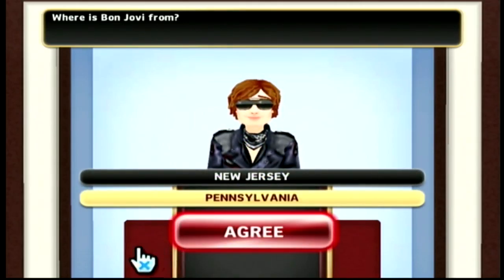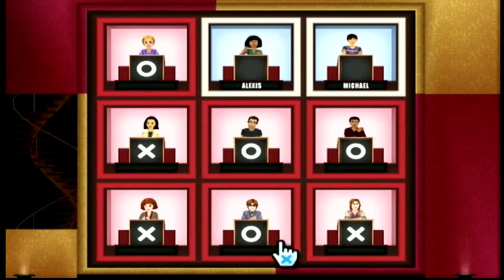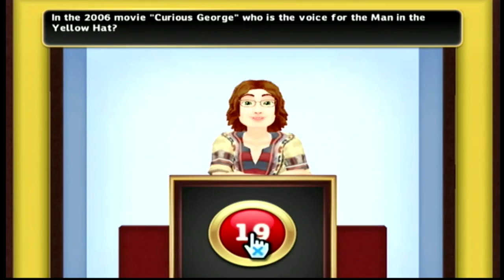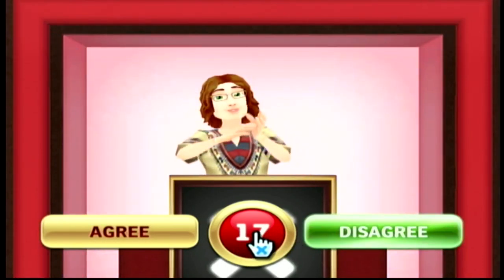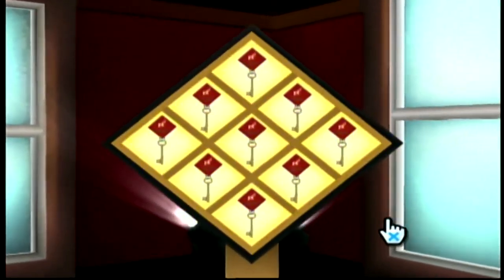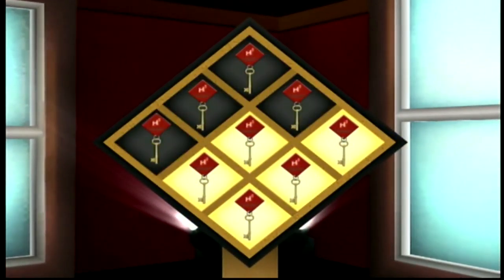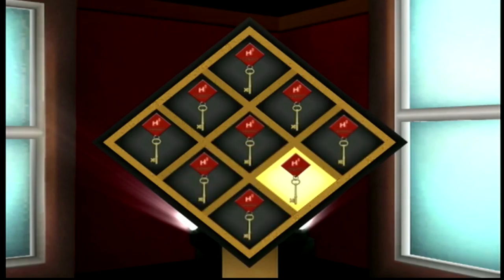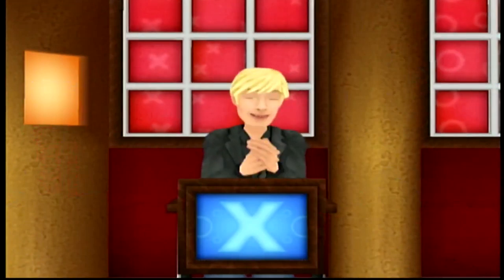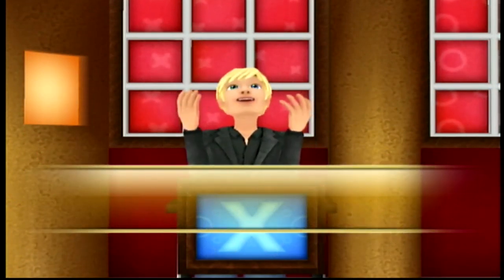So to win the round you have to get a question right — you can't lose your way into the winner's circle. The first player to win two out of three rounds wins the game and gets to go to the winner's circle. Once there, you have a chance to win twenty thousand fake Wii dollars. The goal is to open a chest; you get nine questions — one for each square — and for every correct answer they remove a fake key. The more questions you get right, the better your chances of opening the chest.